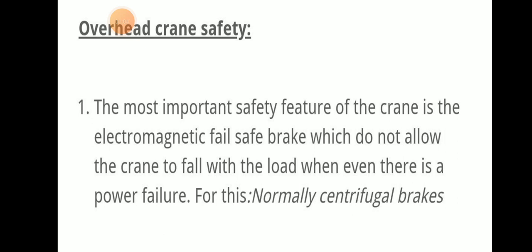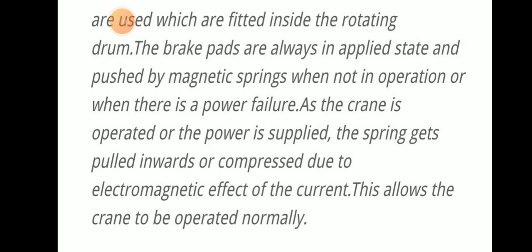Normally, centrifugal brakes are used. These centrifugal brakes are fitted inside the rotating drum. The brake pads are always in the applied state and pushed by magnetic springs when not in operation or when there is a power failure.